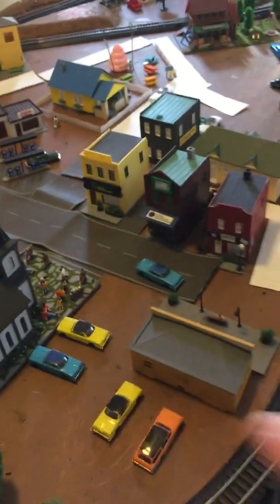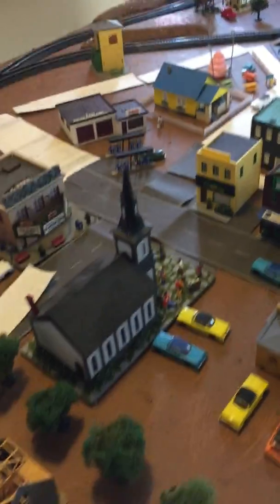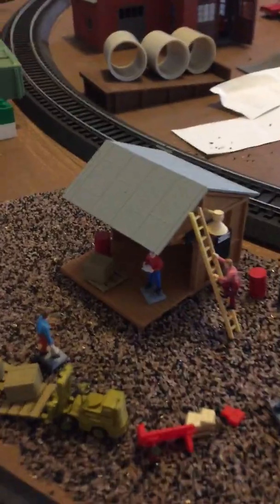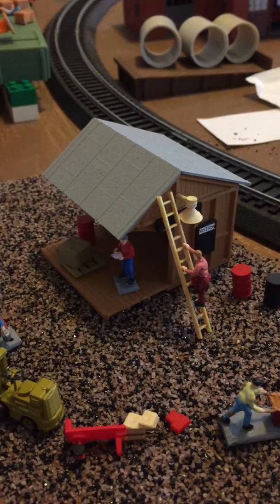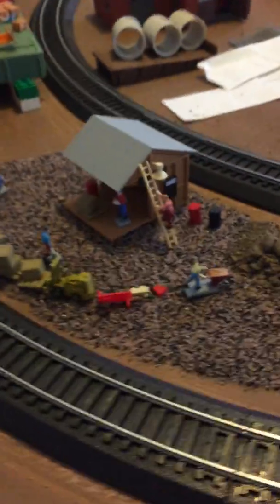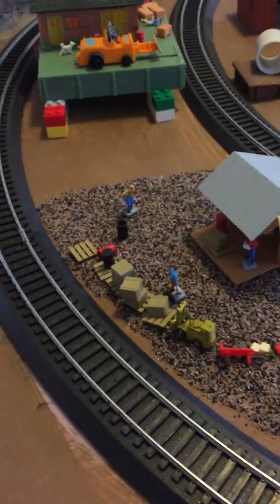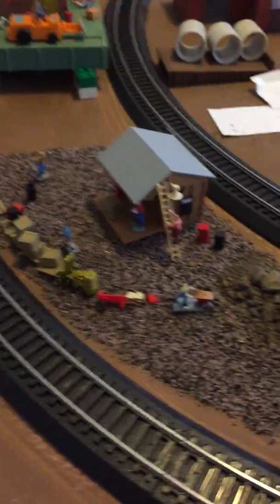In my next video I'm going to talk about doing my roads differently — I've decided not to go with the peel-and-stick method and I'll explain why then. But there you go: the dollar depot turned yard storage. All it took was a little bit of time and paint, and I think it came out pretty well. Talk to you later.